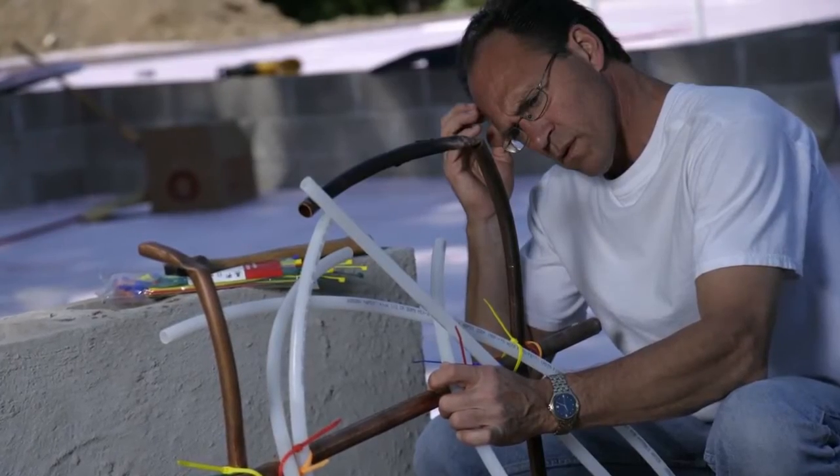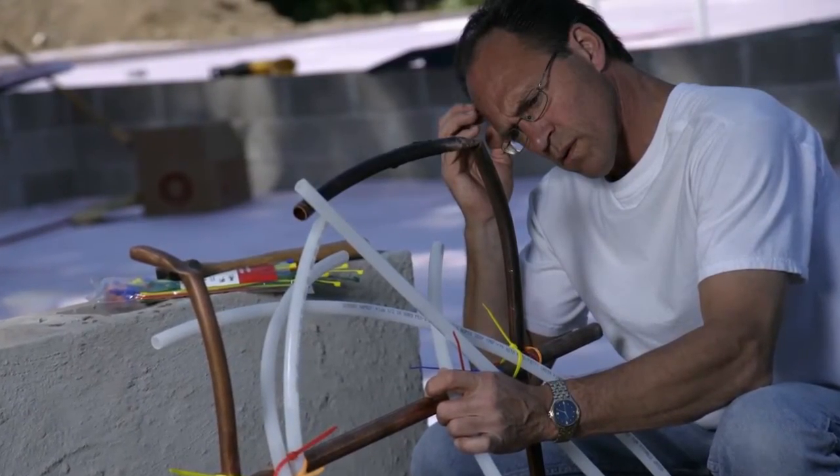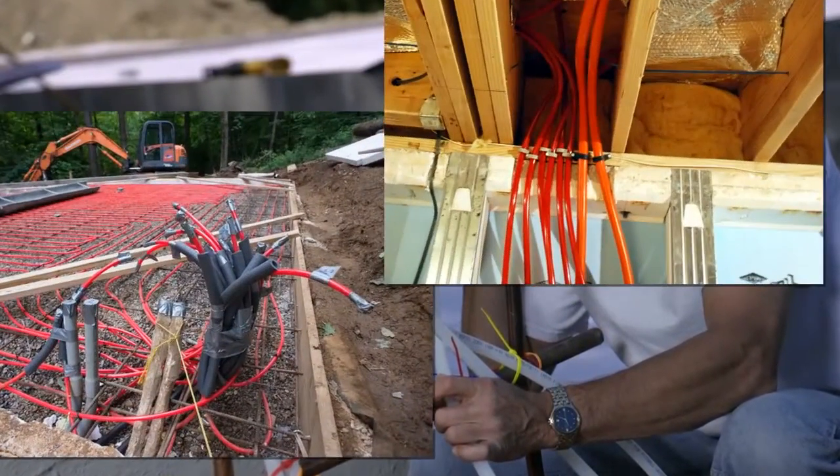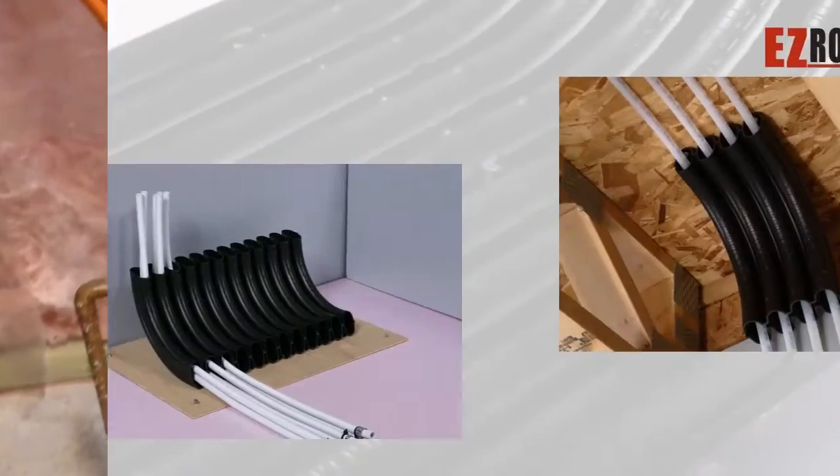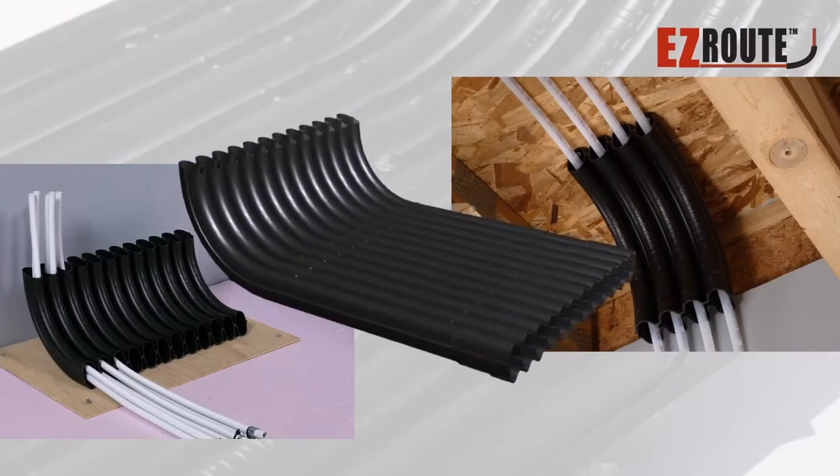Are you like most plumbing and heating contractors, frustrated and looking for an easier, more professional way to organize your PEX tubes as they exit the concrete or floor joists? Well, allow us to introduce you to the Easy Route.